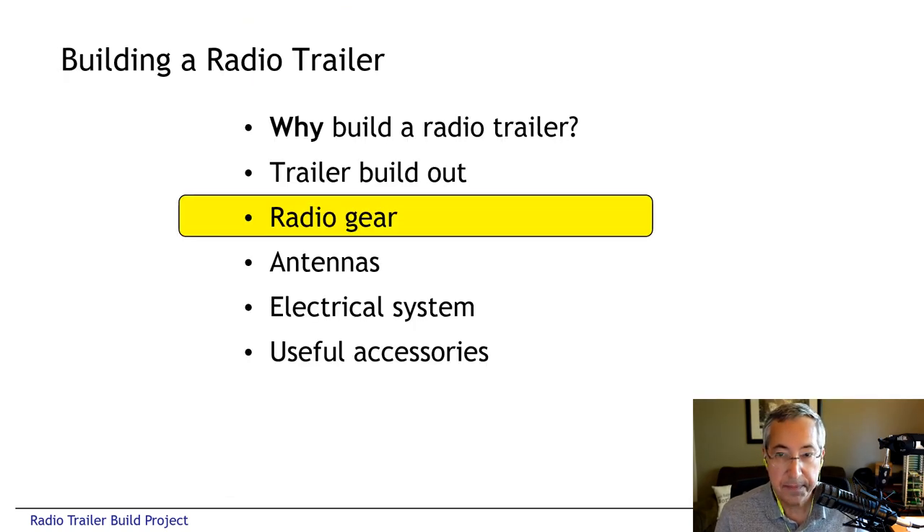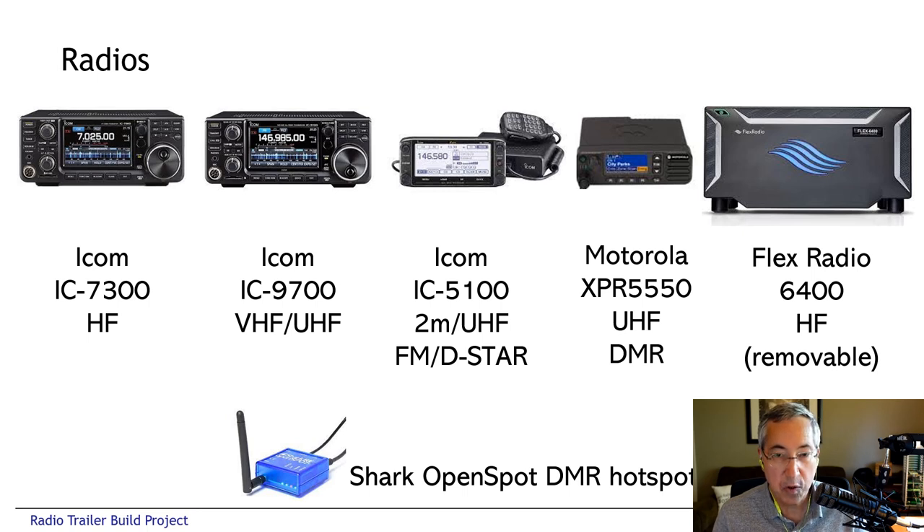The radio complement is pretty complete. The core of the system is an ICOM 7300 as the primary HF station. The right operating position is HF and the left by default is VHF, so the ICOM 9700 sits on the left-hand operating position. Both radios are permanently mounted in the trailer. In addition, we have an ICOM 5100 for 2-meter FM, UHF FM, and D-Star, and a Motorola XPR 5550 which is an FM and DMR mobile radio. We also added a Flex Radio 6400 for various club events, bolted into the network rack mounted on the wall. This allows us to operate that radio with a Maestro remote control head from anywhere around the campsite. We also added a Shark Open Spot DMR hotspot — when we have cellular connectivity, we can run a hotspot out of the trailer.